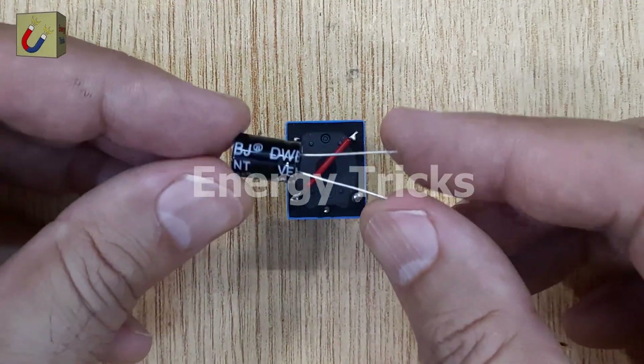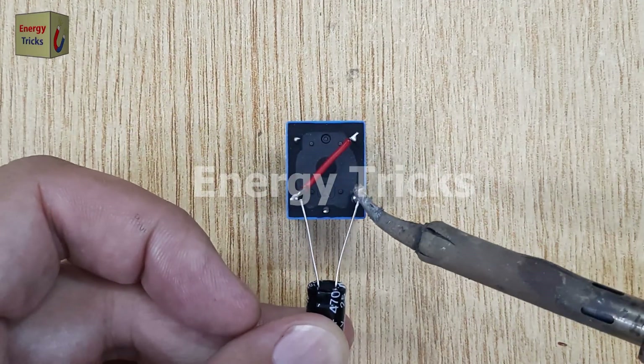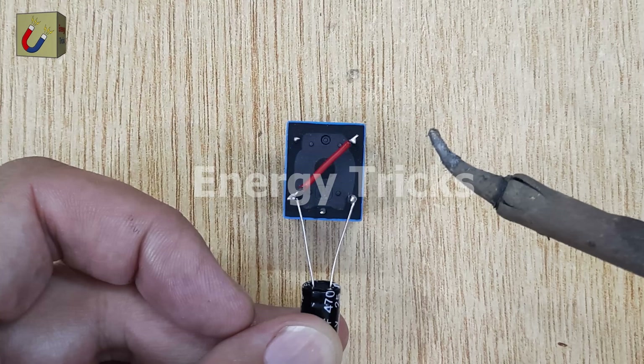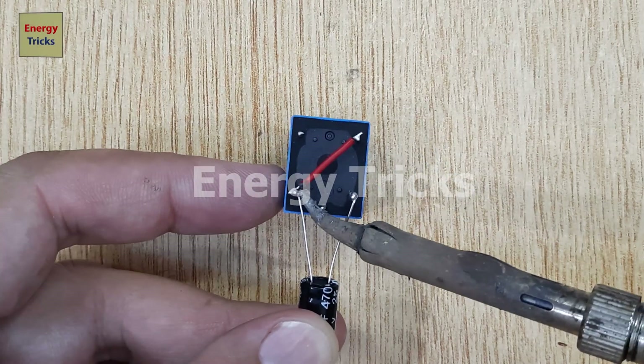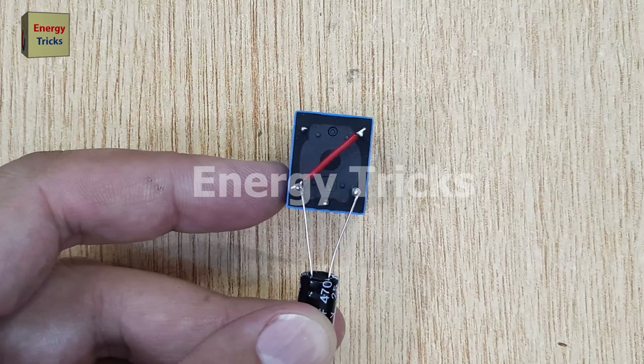After that, I'll solder a 470 microfarad capacitor across the input terminals of the relay. The capacitor acts as a timing element, controlling how quickly the relay switches on and off by charging and discharging, which causes the flashing effect in the connected LED.